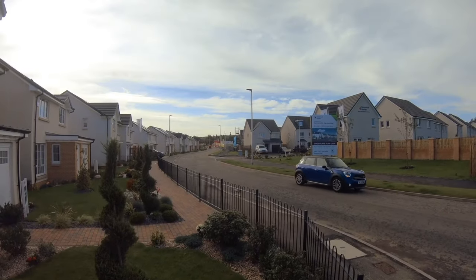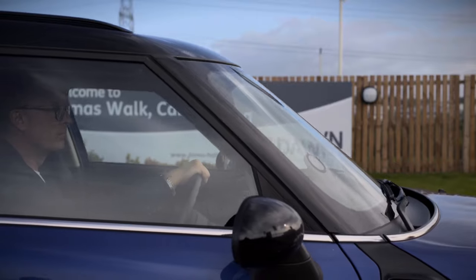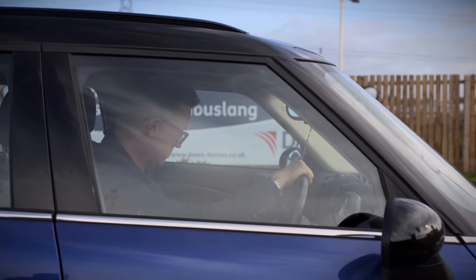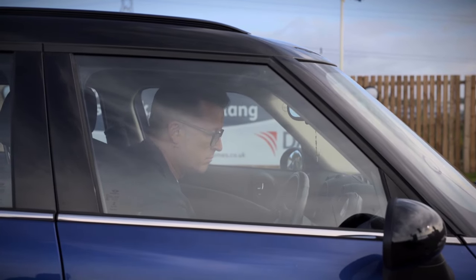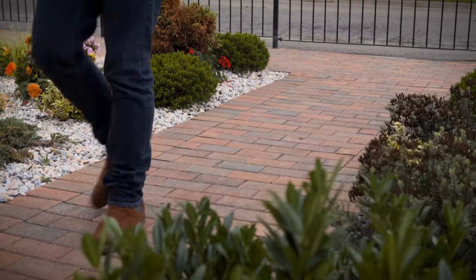I'm on my way to see what a kitted out Virgin Media install looks like. With super fast broadband, amazing Virgin TV, you get the speed, shows and sport you want. Outside it looks like a lovely family property, but on the inside, Virgin Media have switched it to super.